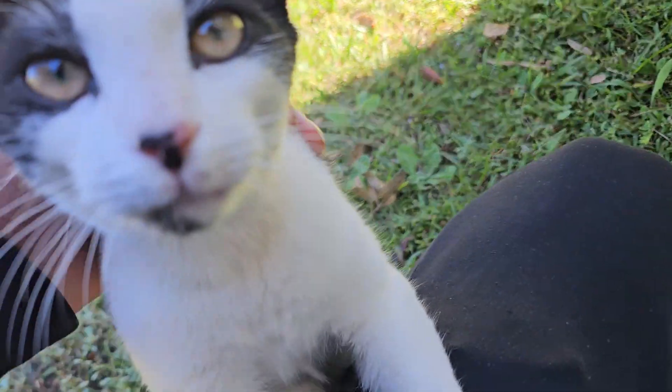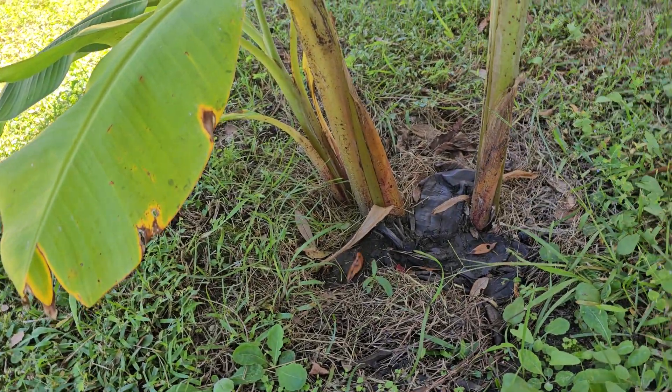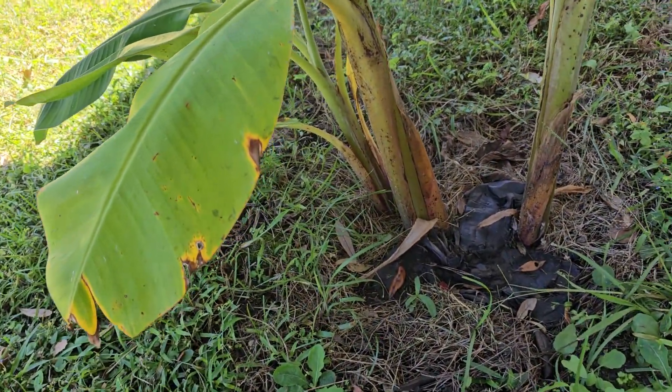Hi — yes, you're a cutie. As you can see here...